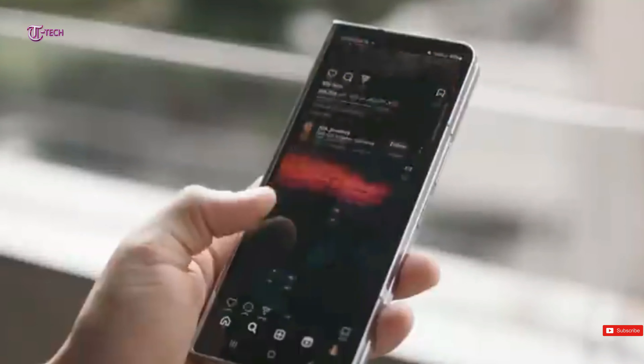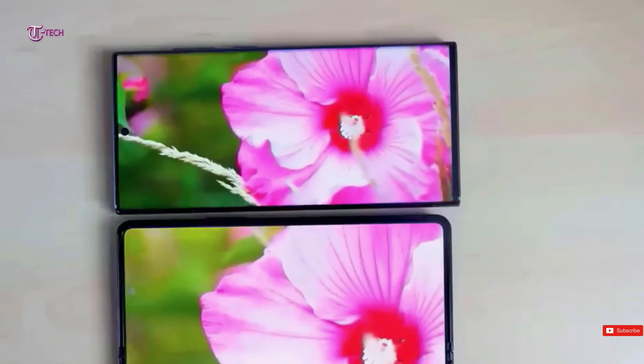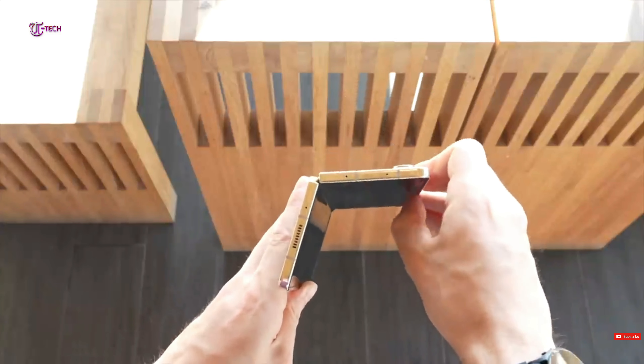In the case of the Z Fold 6, it appears that Samsung will remove the digitizer, which is the display layer required to track a stylus position. There is currently no evidence of any additional potential cost-cutting measures.